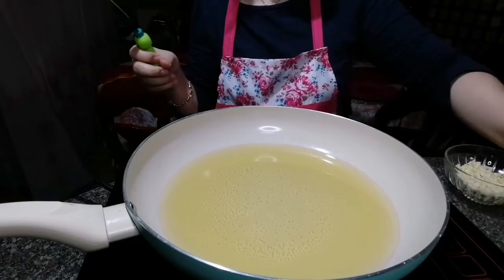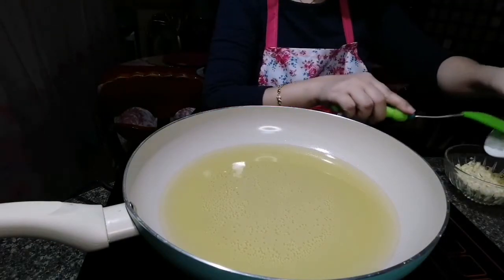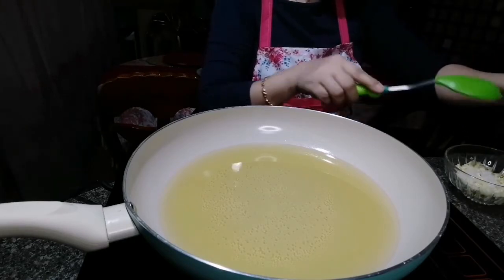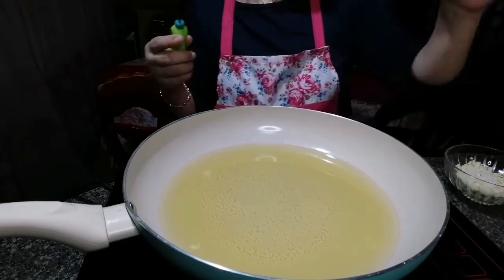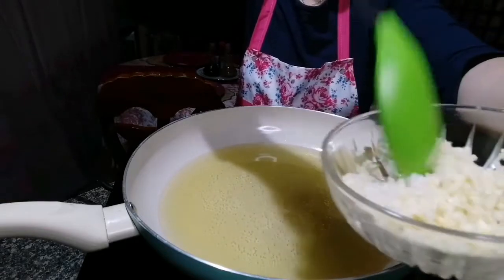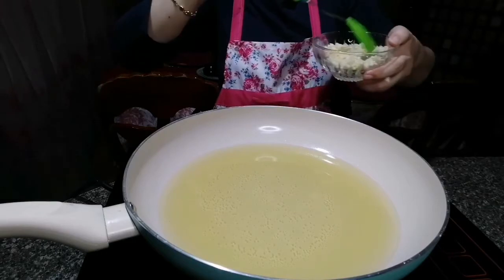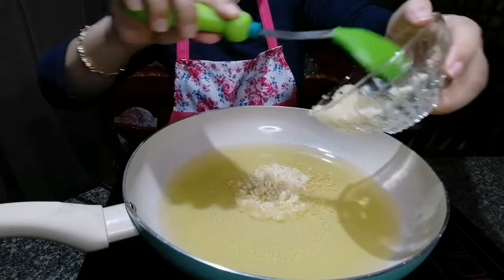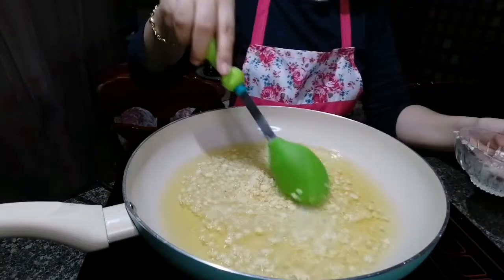But before that, we will add the salt into the garlic. Then low flame. The garlic is ready and I've already mixed in the salt. Now we will add the garlic.